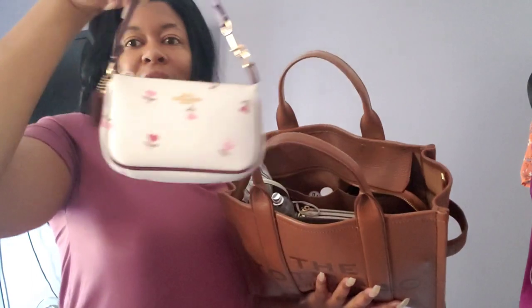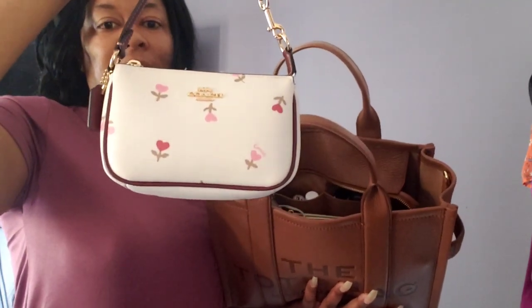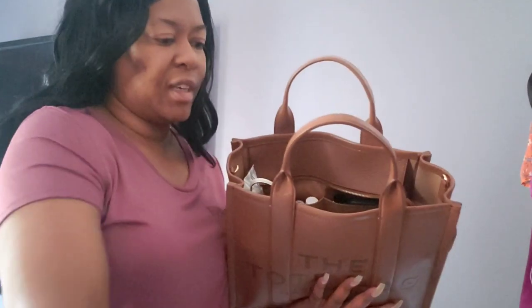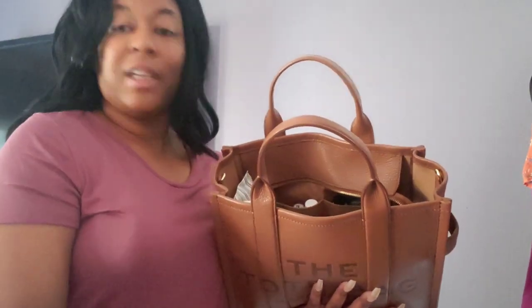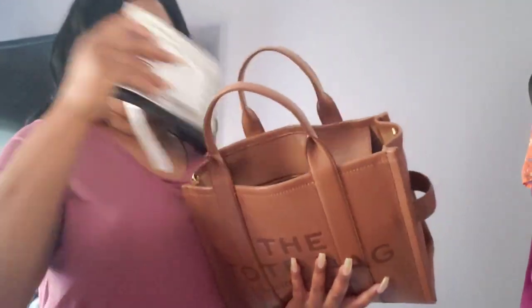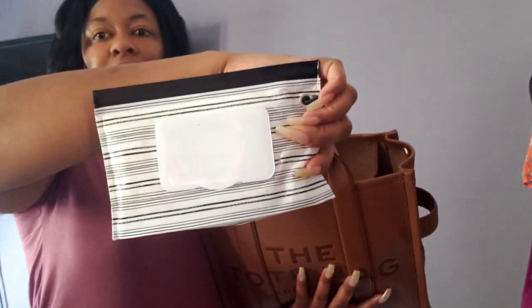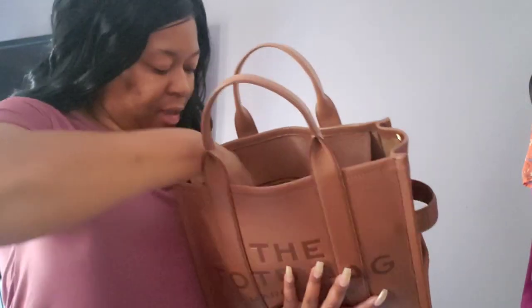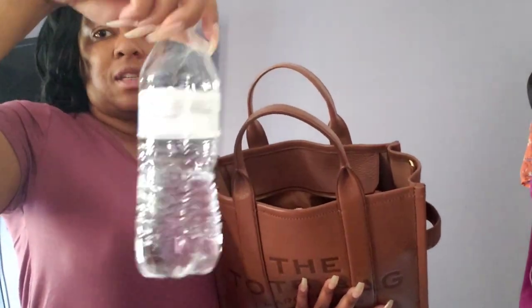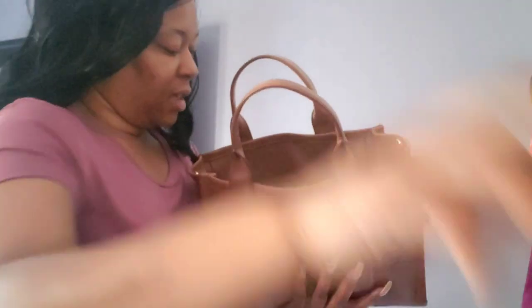Here is my Coach Nolita 15 — this is probably about a year old, I think it came out last year for the Valentine collection. I have a Bath & Body Works — it's not Moonlight Path, it's the Black Raspberry Vanilla — I'm just trying to use this one up. I have the Target dollar spot pouch with my wet wipes in here. I have a bottle of water that is the 16 ounce — it's getting warmer outside.